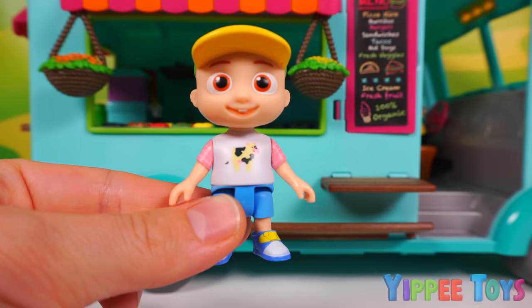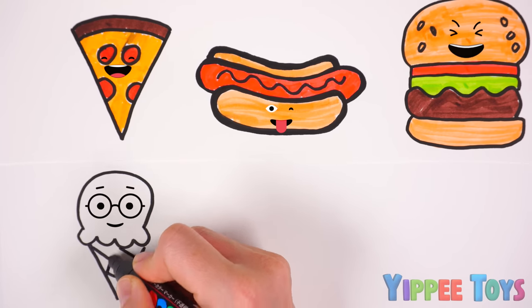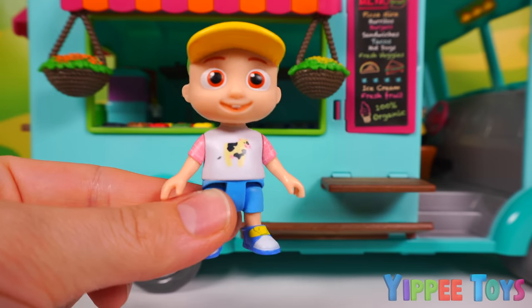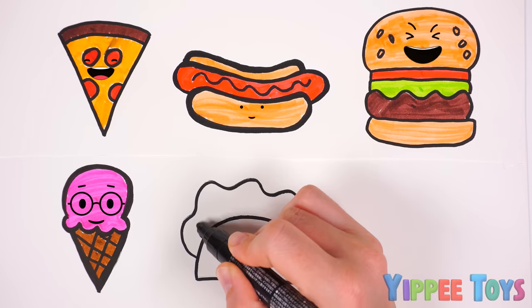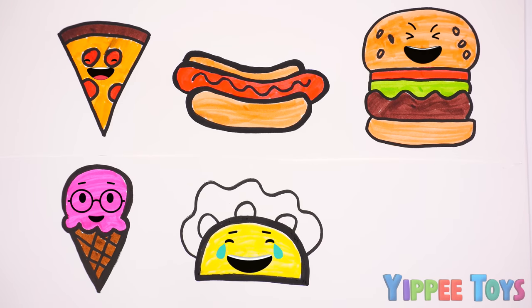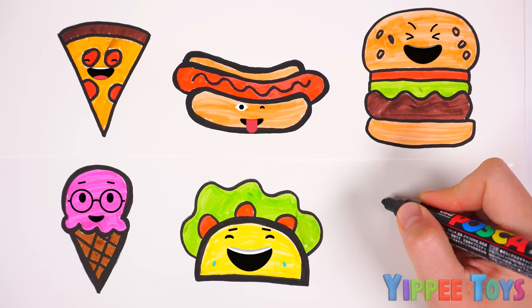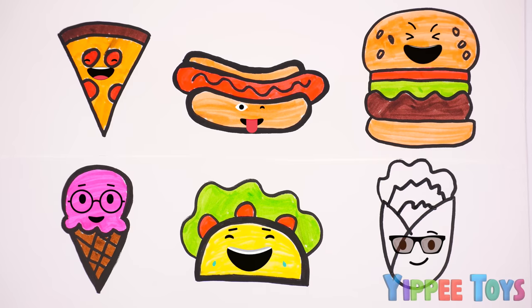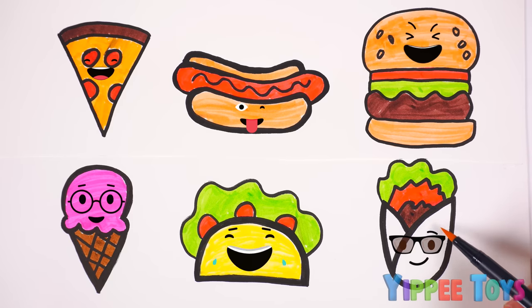Ice cream seems to be a popular one today. Ice cream. Pink. Brown. We'll also need some tacos. Taco. Yellow. Green. Red. And a few burritos. And burritos. Green, red, brown, orange.